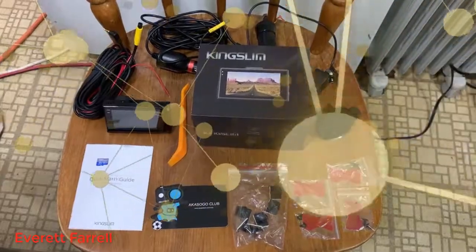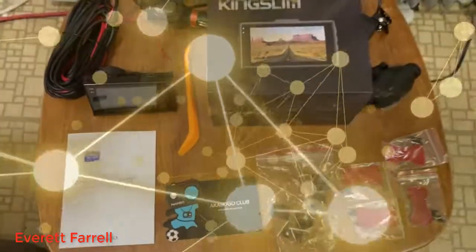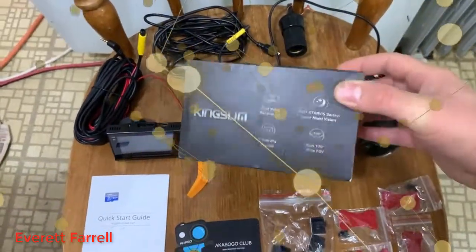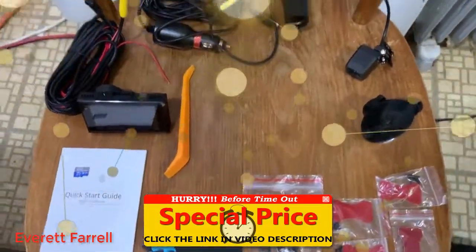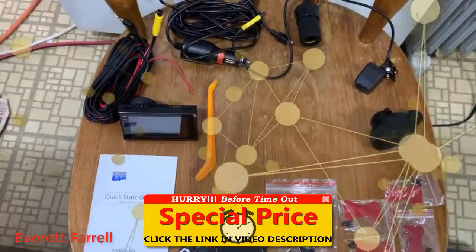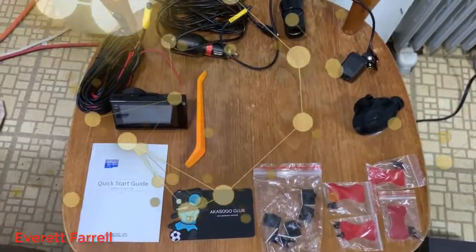Hello everyone. I am showing the Kingslim D2 dash cam. For brevity, I've taken everything out of the box, but this is the box it came in. It was packaged quite nicely, and right here on this chair are all of the things in the box. I'll just go through them, get it all connected up. This is obviously not inside of a vehicle, but we'll plug it all in, power it up, and I'll show you how this thing works.